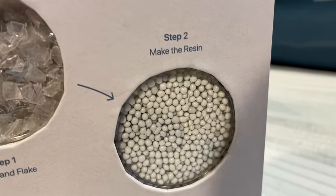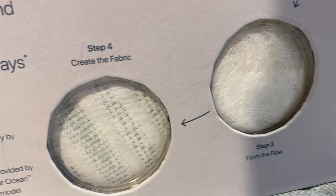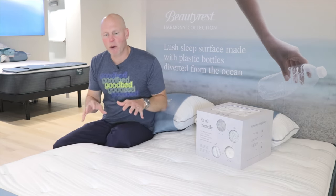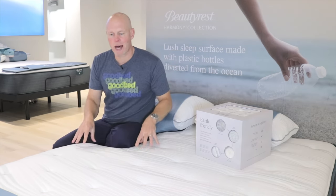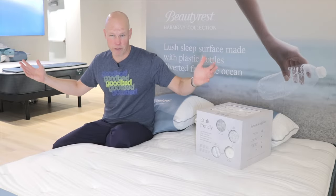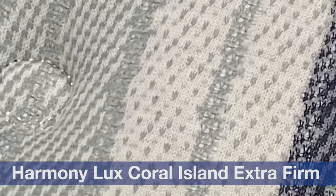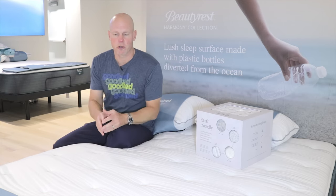Beautyrest is using that more expensive ocean-sourced plastic in their covers in order to help support that economy. It actually involves creating economies that incentivize people like fishermen to retrieve plastic from the ocean — pulling plastic out of places where it's harming wildlife. The most compelling statistic is the number of water bottles pulled from the ocean with each mattress: 50 water bottles in a queen size across all of the Harmony collection, and up to 100 water bottles for a queen size at the Harmony Luxe level, where they use an even thicker yarn of this recycled ocean fiber.